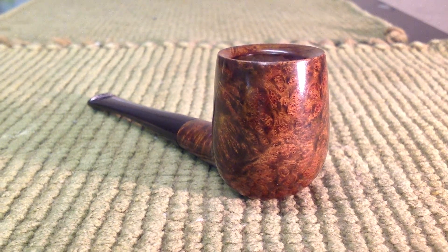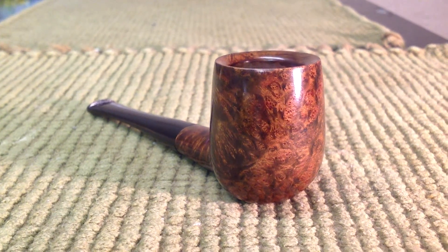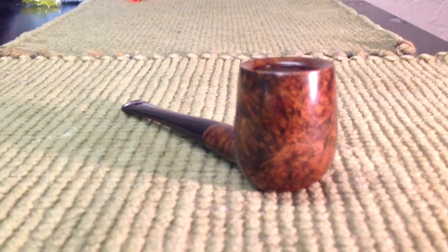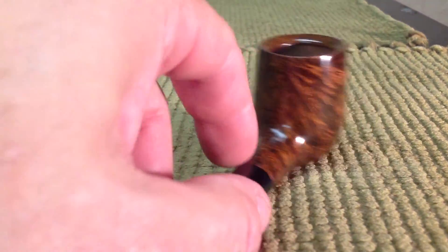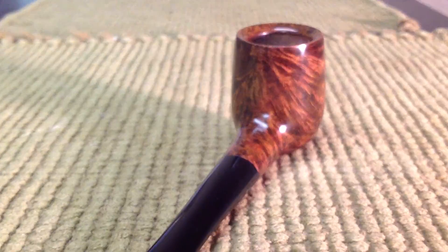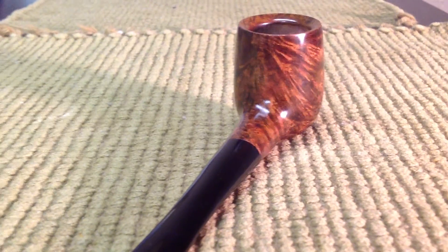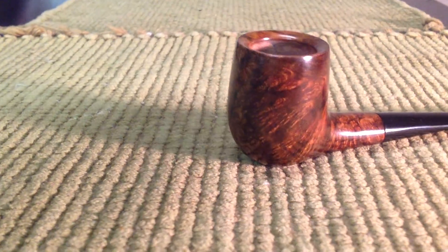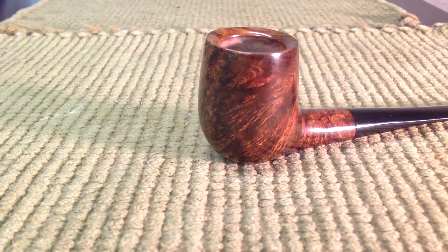You can make out the grain there. This has beautiful burl on it — just really nice burl. Look at the grain on the back of that. Again, beautiful grain. I went in and put the black stain on first to get the contrast.